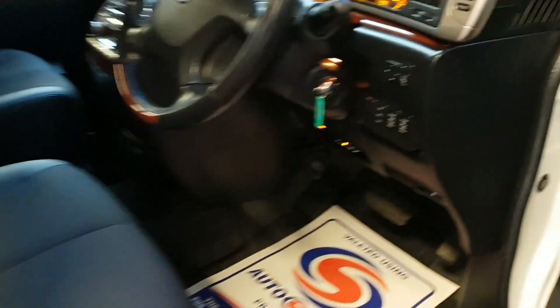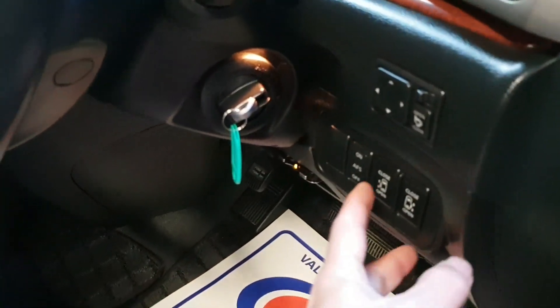To operate the rear two doors, you have two switches there as well — just press and hold.